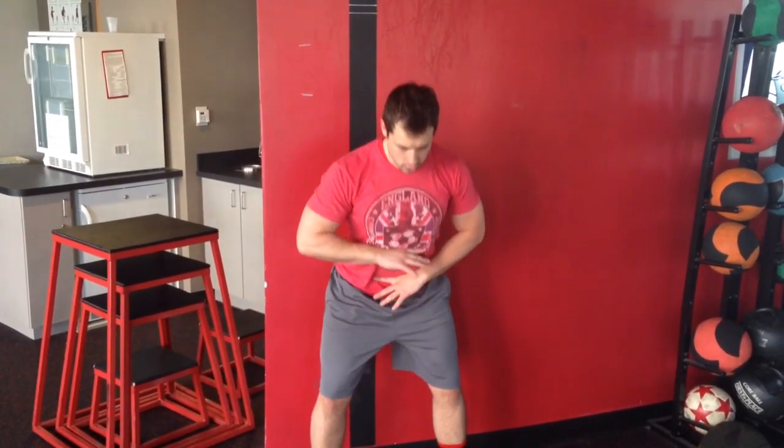Hinging here and back up. If you cannot hip hinge, you shouldn't be deadlifting and you shouldn't be squatting.